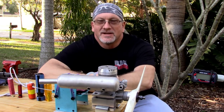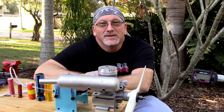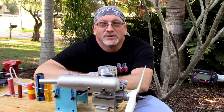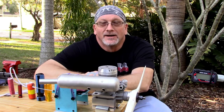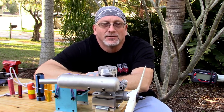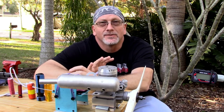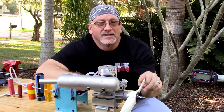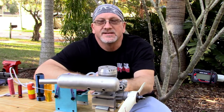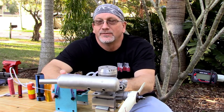Good morning YouTube viewers and subscribers. On the stand today I've got my newly acquired MDS 148 two-stroke engine. I've got a Zor 17-7 prop on here and an RC long plug with an idle bar and some Omega 5% fuel.